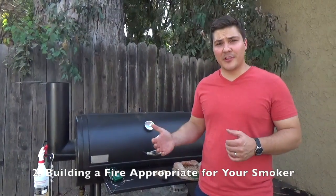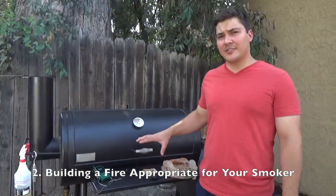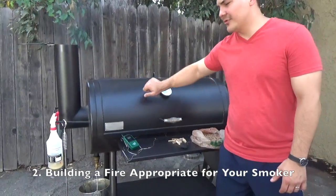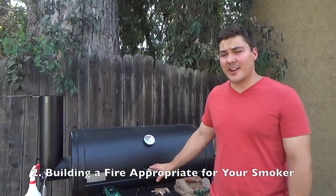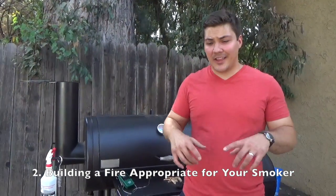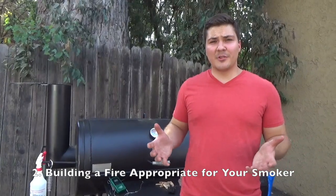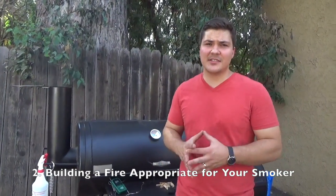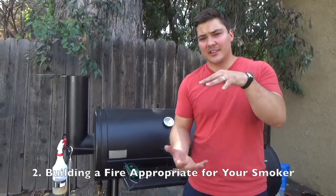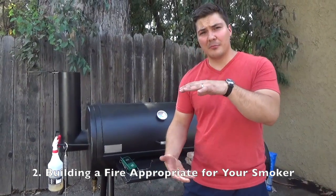Principle number two — building a fire that's appropriate to your kind of smoker. There are a couple of different fuels that can be used for barbecuing meat. But first, let's talk about a couple of different kinds of smokers. Here you have an offset smoker — it's a quarter inch thick steel, a pretty traditional way of doing barbecue in the United States. Other kinds of popular pits are pellet smokers where everything is automated, kettle grills that people use to smoke meat, and one of the most popular is the Weber Smoky Mountain, available in three different sizes.